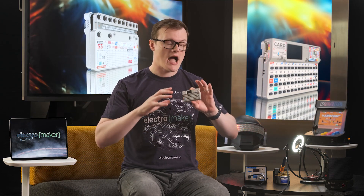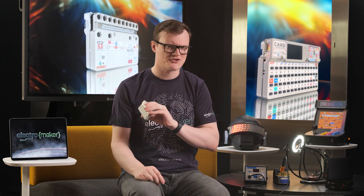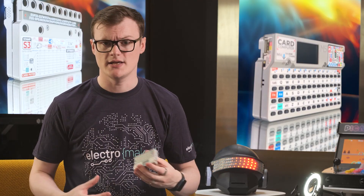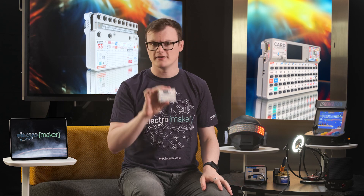Besides looking absolutely awesome, the Carputer has plenty of uses. The first project I can think of is some kind of low-key messaging platform that lets you send messages to other peers, entirely encrypted and safe. Basically, it would help you transmit sensitive information without relying on modern services — something you might find useful in a near-dystopian future. So you get two of these, give one to your friend, and have them communicate directly across the internet.